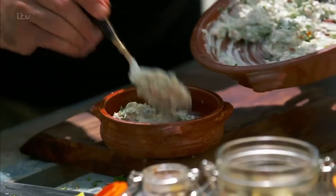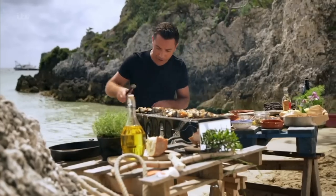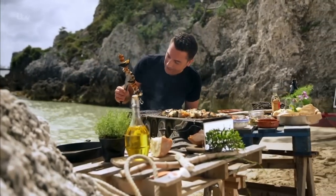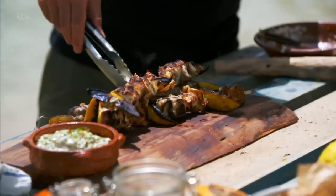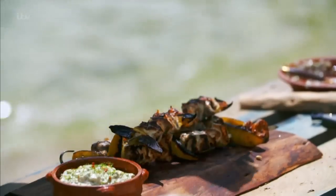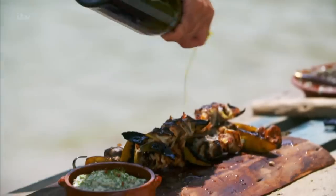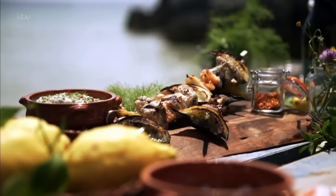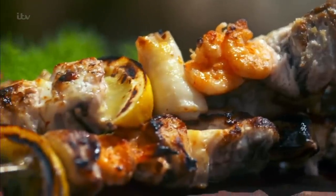This sauce is also incredibly good mixed with new potatoes. And now, moment of truth — look at that, absolutely perfect. With a squeeze of lemon all over, and finally a little drizzle of extra virgin olive oil. This is what I call a barbecue on the beach.